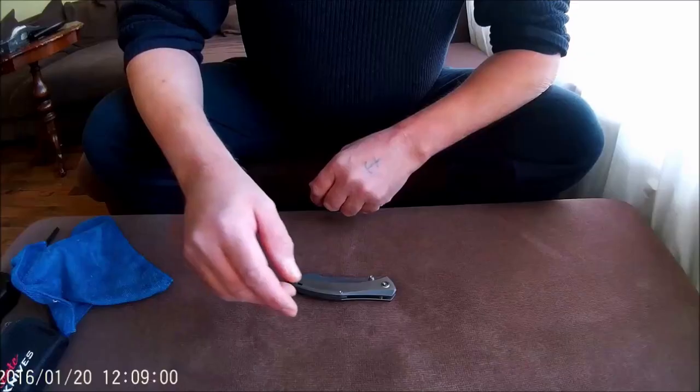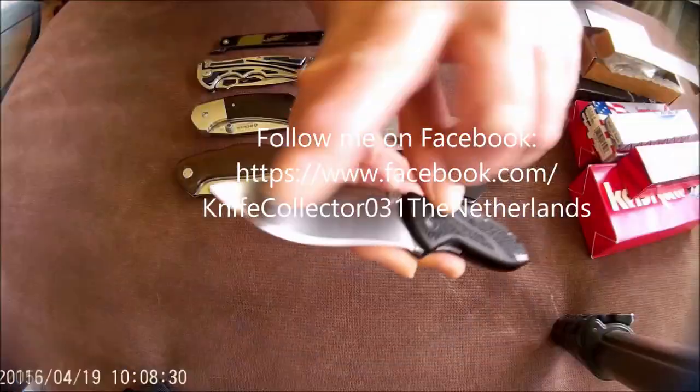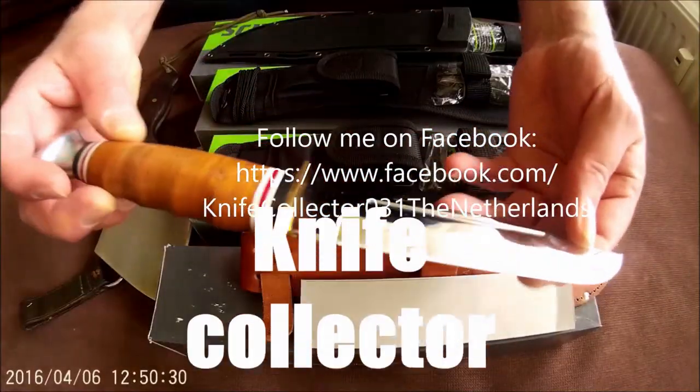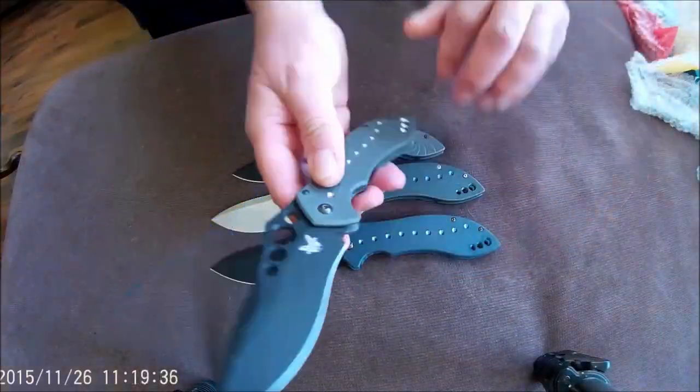Today's video is an update about my knife collection. Welcome to my channel, my name is Henk. In today's video I will show you some new additions, and at the end I will show some knives that might disappear this very evening.